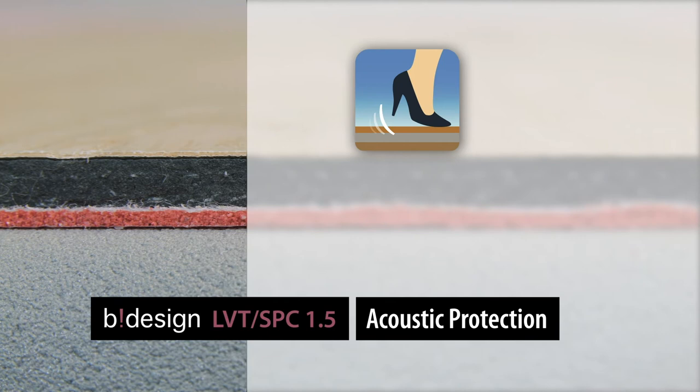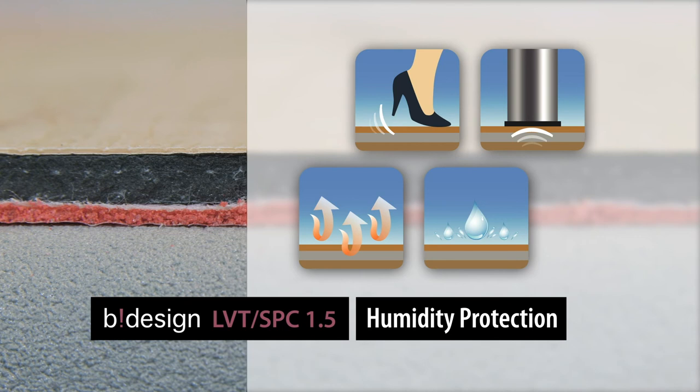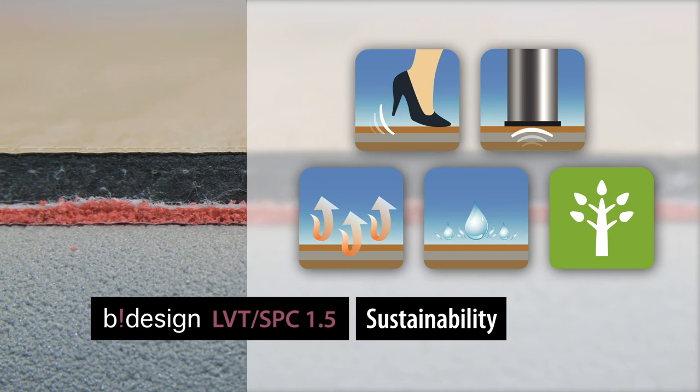B-Design LVT SPC 1.5 — the original. Noticeably reduces walking and impact sound. Compensates for unevenness. Stabilizes your click connections. Saves heating energy. Protects the floor from moisture and is biodegradable and solvent-free. The perfect underlay mat for your floor covering.